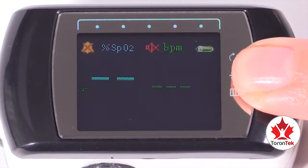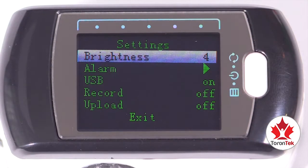To enter the main menu screen, press the menu button for two seconds. The menu screen will display the settings available.